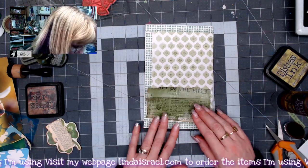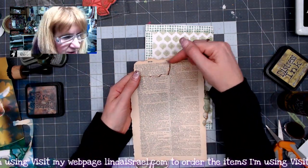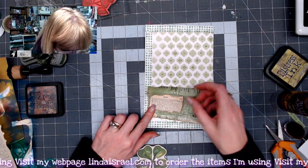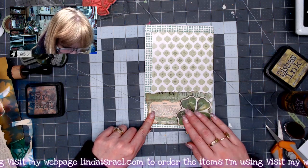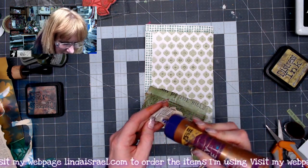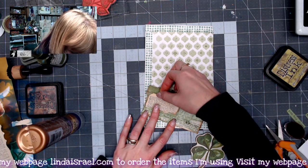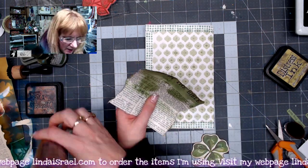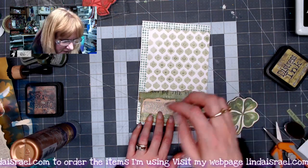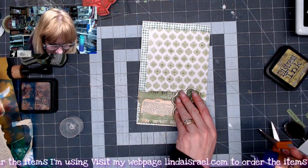Now we've got that nice color. Prior to coming on here, I took a dictionary page and found where it said 'Irish' — it was at the top of the page — tore that out and applied some distress inks. I want to glue that on top of my little pocket piece, getting it closer to the upper corner because I don't want to cover up any of the words when I put down this little shamrock or four-leaf clover. I'm going to glue this piece to make this a pocket.